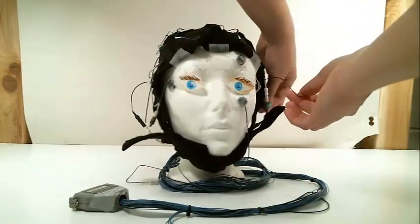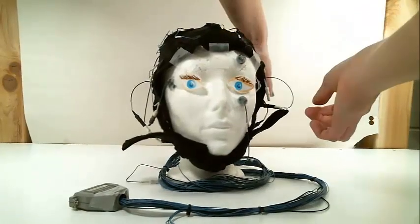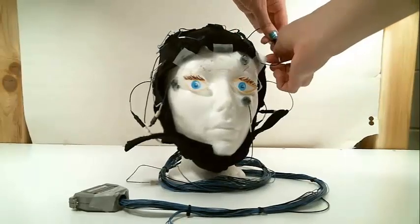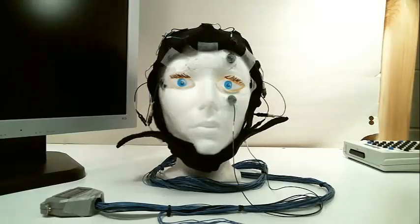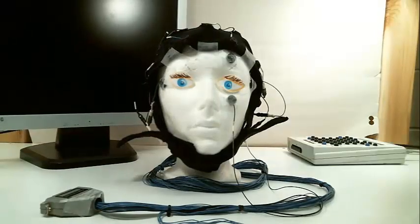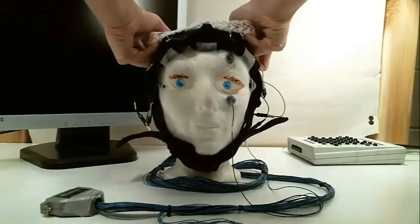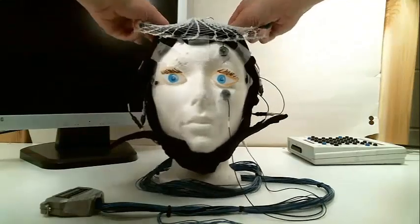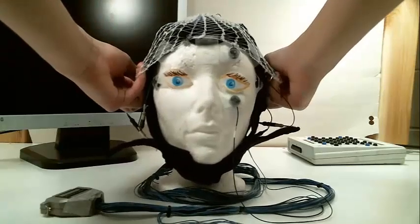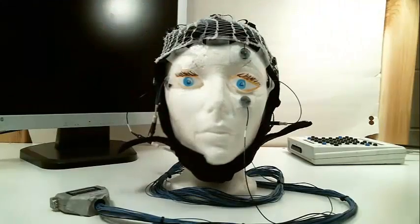Hook up the face electrodes to the cap. The left mastoid connects to A1 and the right mastoid to A2. If the cap is too loose and you can't go down a size, a piece of mesh can be applied on top of the cap in order to flatten the electrodes to the head. Again, this is specific to our procedure, not necessarily a standard step.